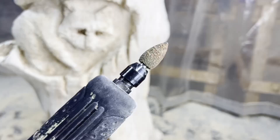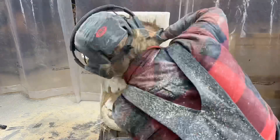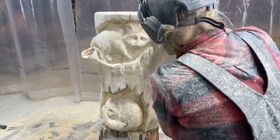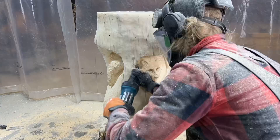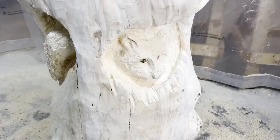Now I'm using the die grinder with a fine grit flame-shaped burr bit by Cutsall. The finer grit is used pretty much all over the raccoons and within the holes of the log to smooth everything out. The pointed tip further refines the face details and transition lines. And this is what it looks like close up as I approach the fine detailing stage.